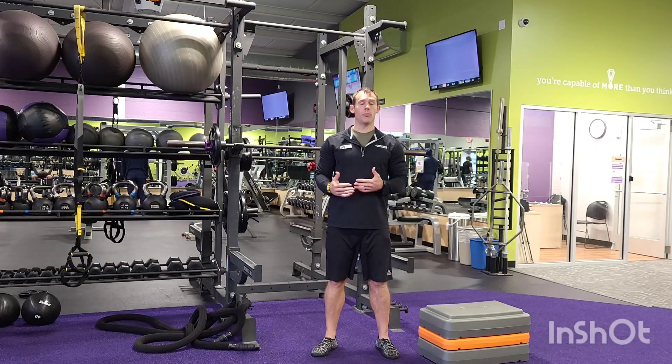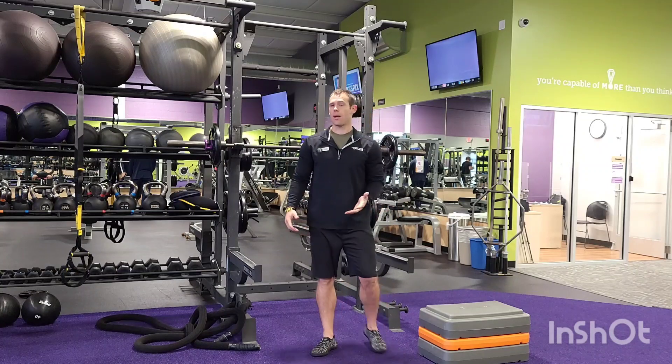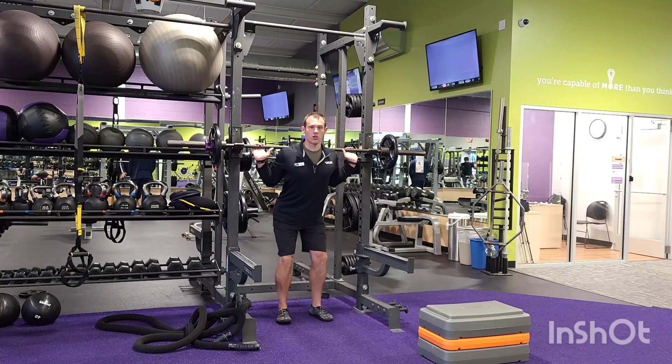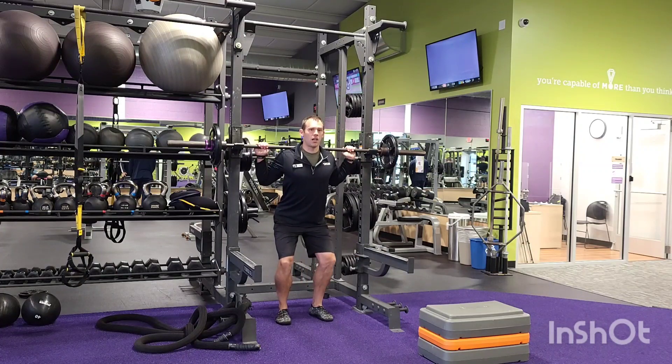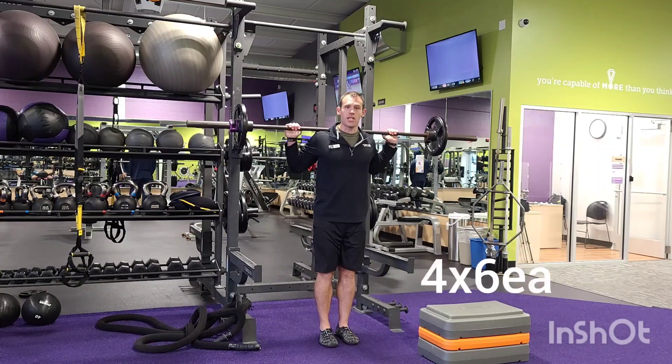What we have for you first is a barbell reverse lunge into a single leg squat from a box. Both are going to be for six reps. So we're going to take that barbell, put that across the upper shoulders and on our upper back, not on our neck. We're going to unrack that weight. Now normally you would face the opposite way — I'm facing out so you guys can see me today.